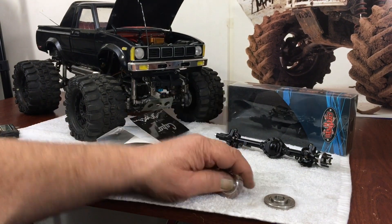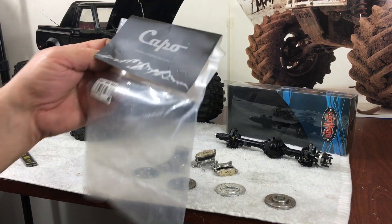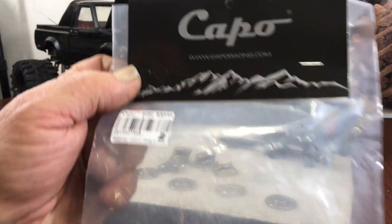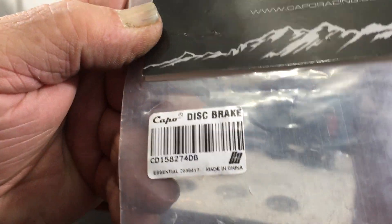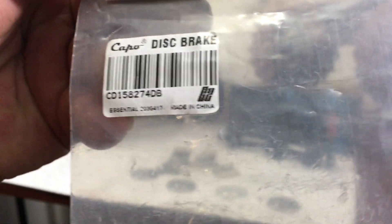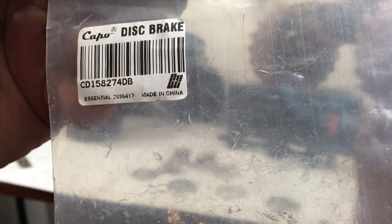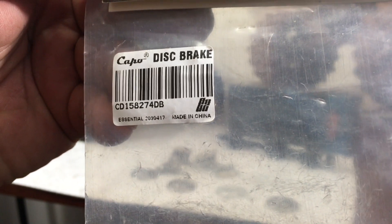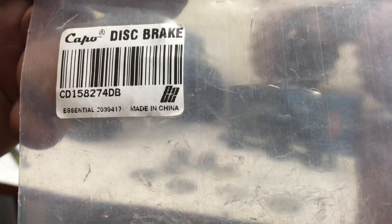It squeezes the spring and the spring releases it - they're pretty awesome. So I thought I'd throw a video out there because I've got creator's block right now and I'm waiting for parts. If you guys are interested in grabbing a set of these brakes, they're all over eBay right now and it's from capo racing dot com. I got these for just over a hundred with free shipping. The part number is CD158274DB.